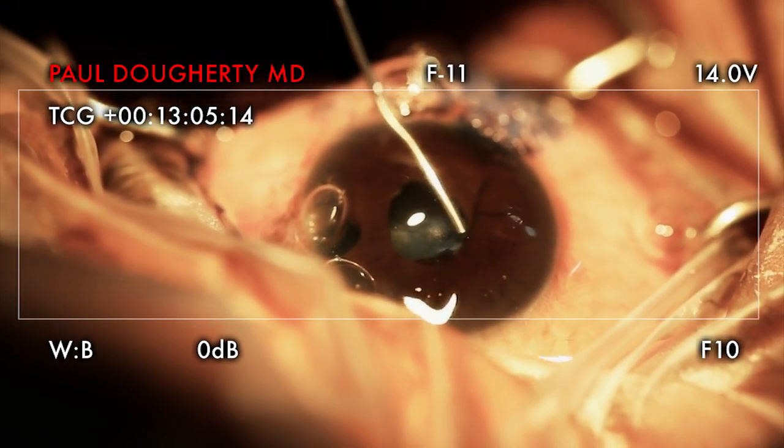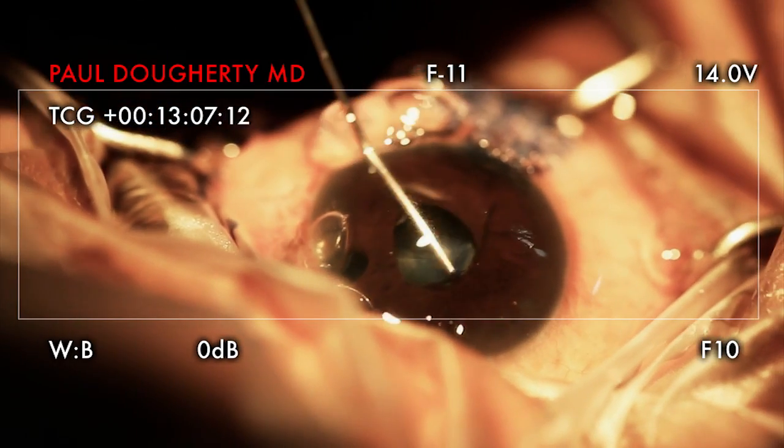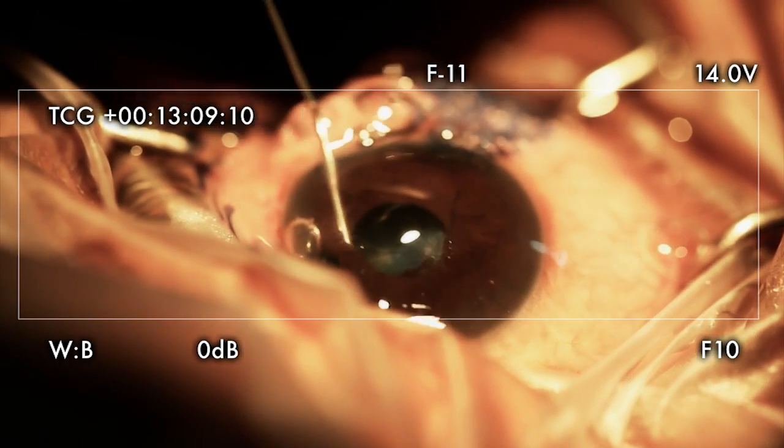Now the ring is next. Make sure the synechia PI is broken — so you can get it to the ring, right?